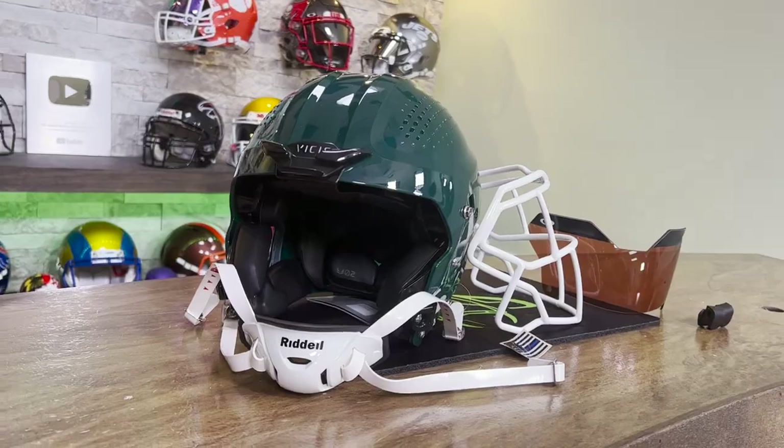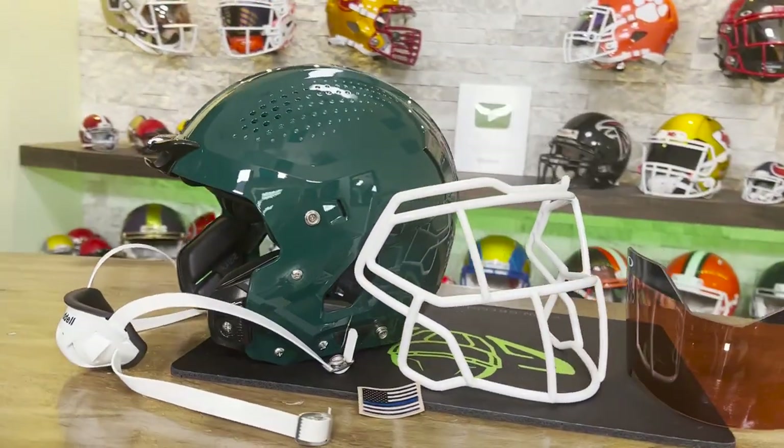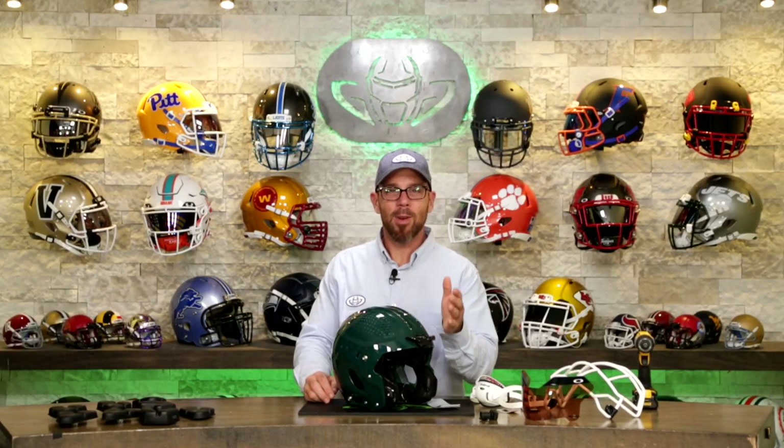Welcome back to the Heads Up Show. I'm Steve, and you must be here because you got a thing for football helmets. Today we're building a Vysis 02 medium dark green adult helmet. Big shout out to Brady B in California — this is your build. Thank you for your purchase.